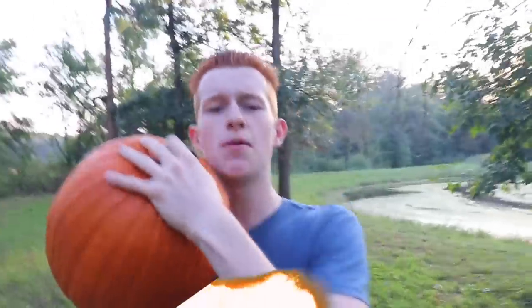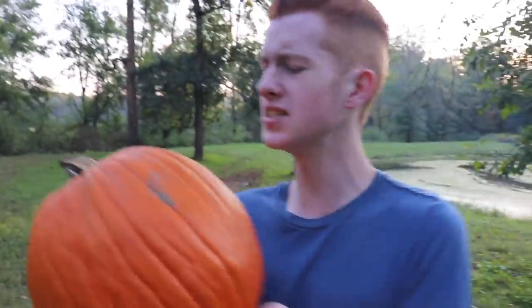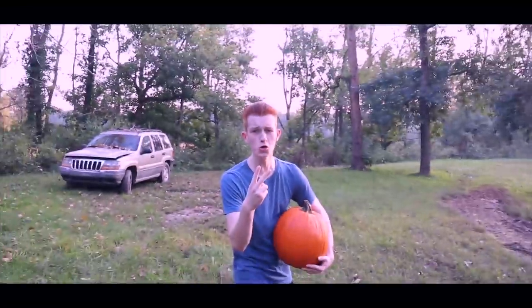Yo, what is up guys and welcome back to another video. In today's video we're gonna be smashing a pumpkin. Why are we smashing a pumpkin? Because Halloween is like next month and I saw pumpkins at the store, so I just went ahead and picked some up. I'm just gonna go ahead and demolish this thing — three, two, one.